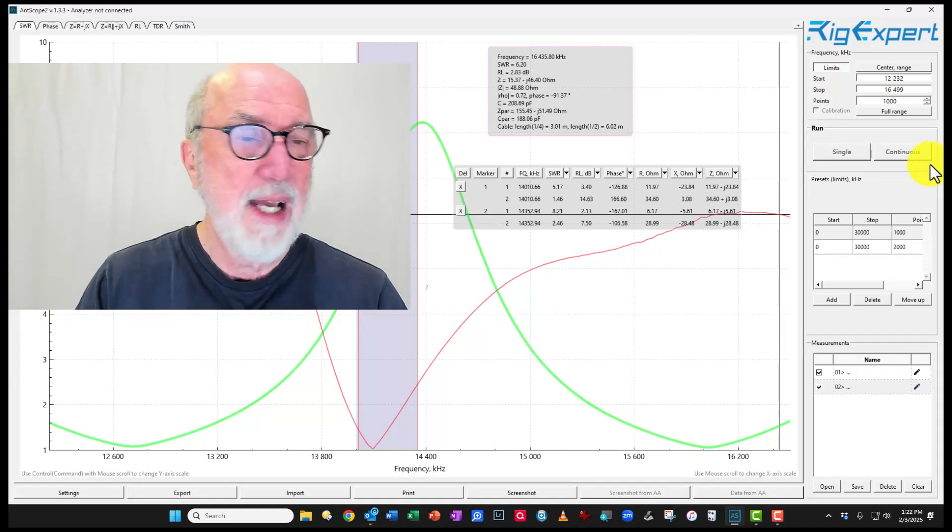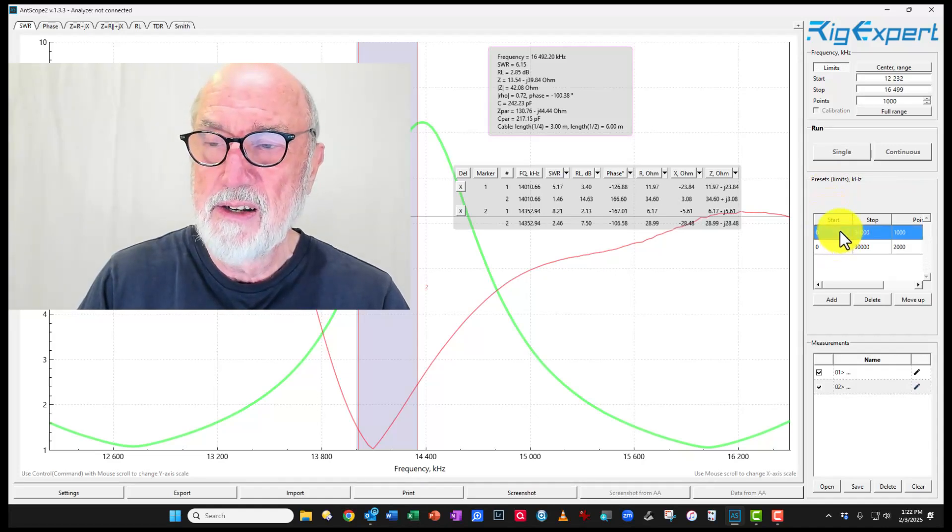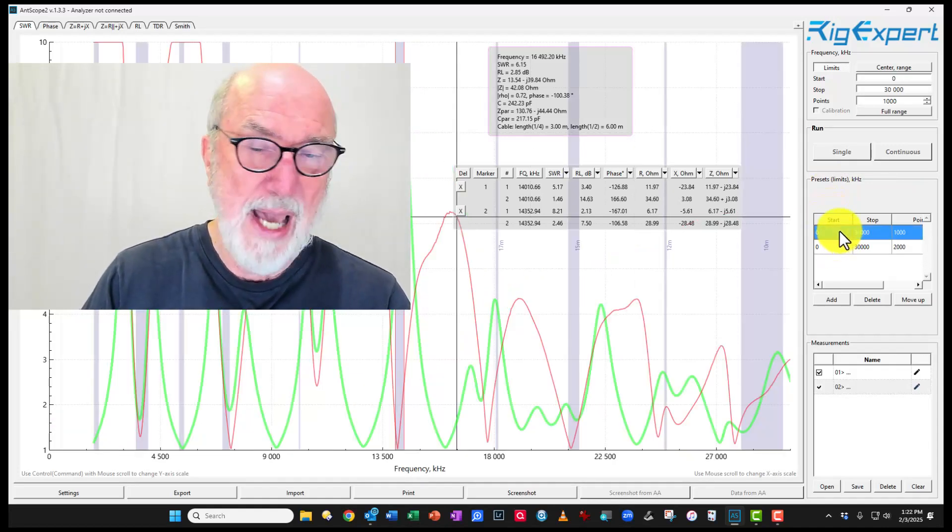If you want to go back to the normal display, just go to your default settings and double-click — it pulls it back in. I want to emphasize how valuable this tool is; I would urge you to go get it and play with it. Remember that you don't want to go beyond version 1.3.3. I hope you've enjoyed this and get really good use out of your RigExpert device. This is David Oglesby, N7LL. Thank you.